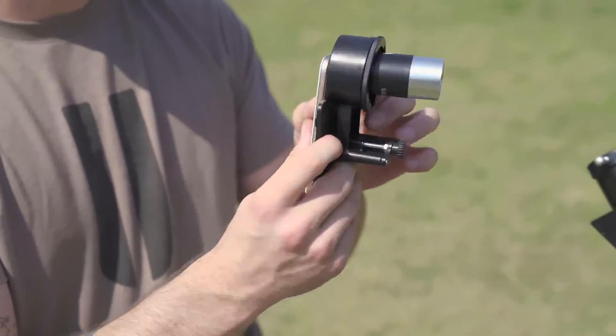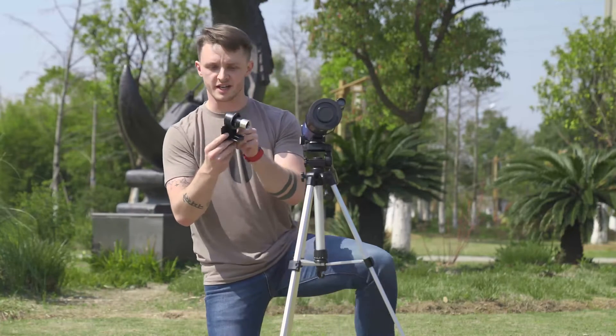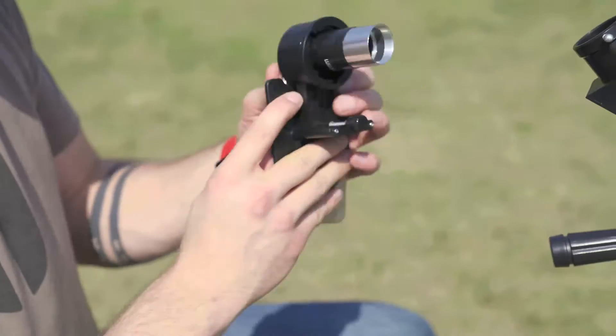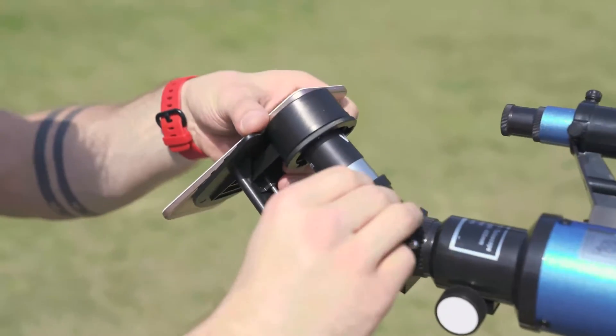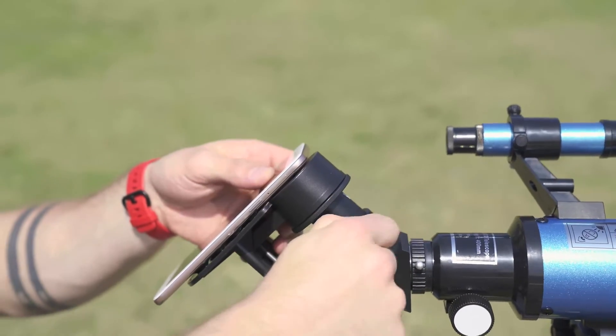This is perfect for when you want to take your kids out to the park and show them the moon or the stars in the sky. Once we've got this set up, make sure you turn on your camera so you can see if you've lined it up correctly. Once you have, it just slots in — tighten the screw and there we have it.